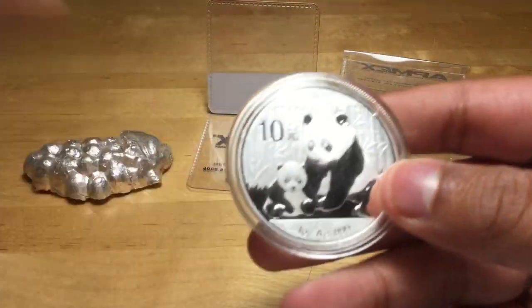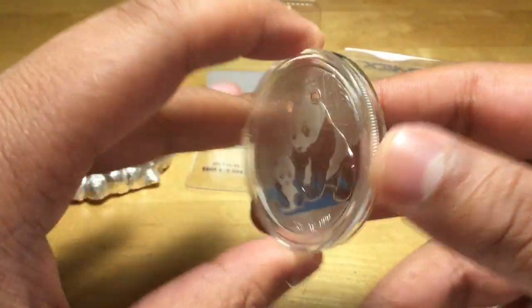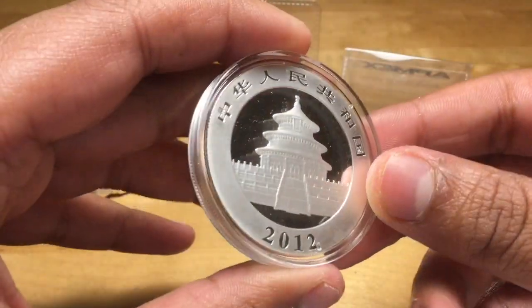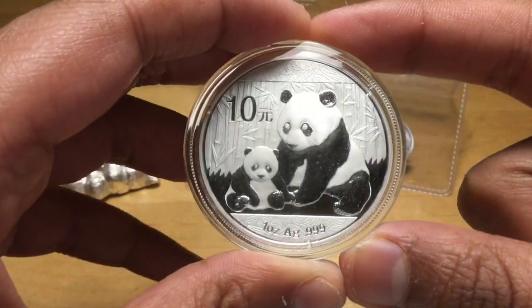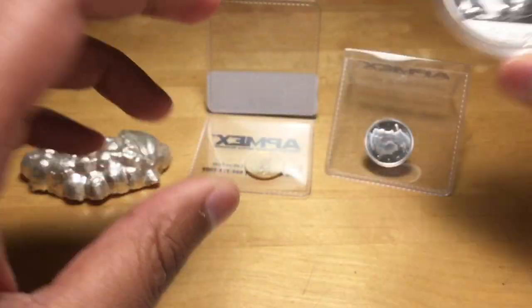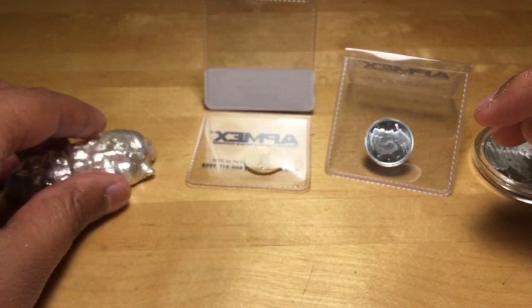This is from the local coin shop — I got a beautiful 2012 Panda. Really, really nice. This is one of my favorite pieces. I'd like to take it out to show you with bionic gloves — it's a really nice piece, one of those keepers. I got this for $106 after lots of discounts.